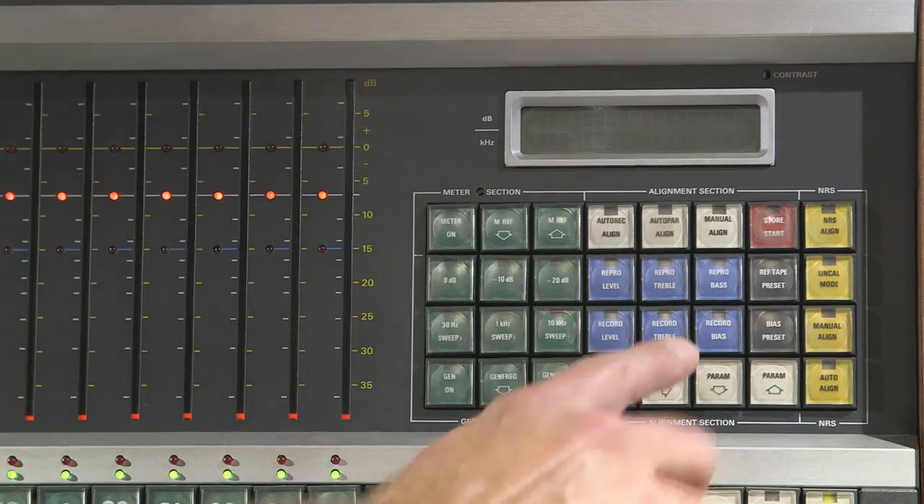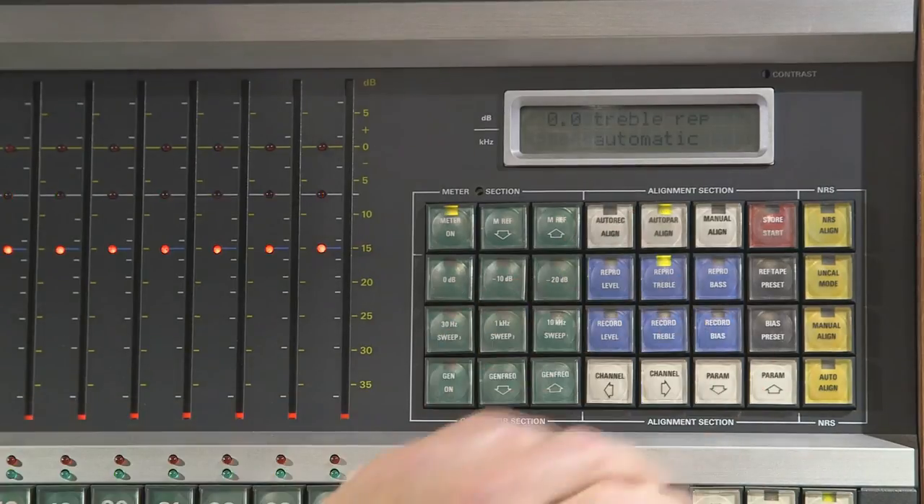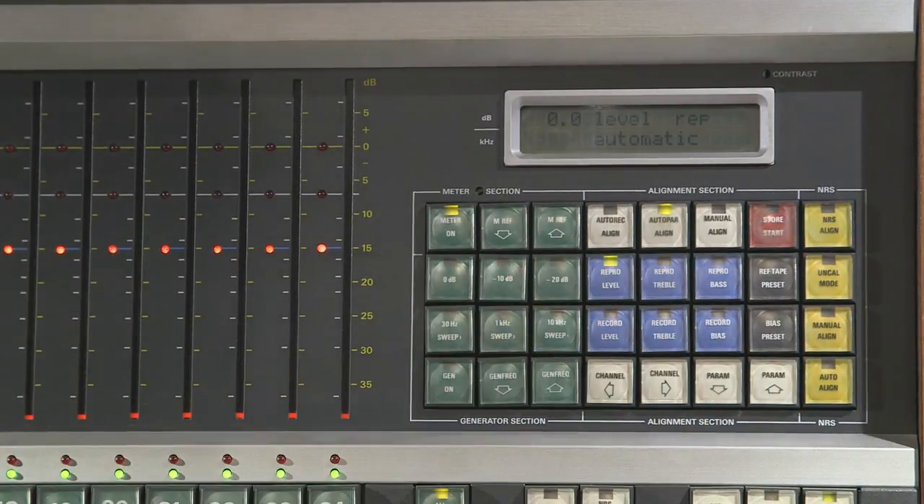Go into auto parameter align — make sure you're in VU mode first — and go to repro level, because you'll be playing back the 1 kHz tone off the test tape. Let's say you want to calibrate the machine to 3 dB higher than the reference tape. You'll want to make sure that the tones on the reference tape play back 3 dB low on the meter bridge.